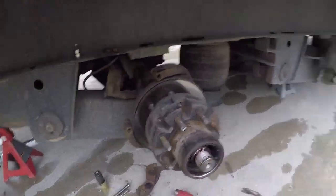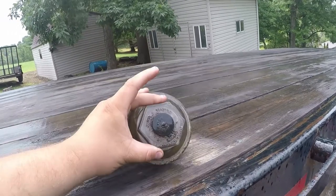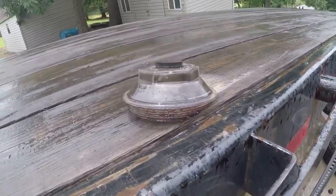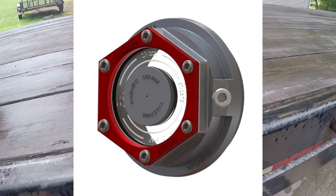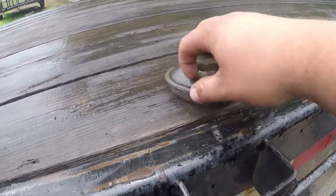So you have options: replace your caps pretty often, or get the aluminum ones. I'll drop a picture of some examples of them in the video, and I would highly recommend them because these plastic ones are just fragile garbage.